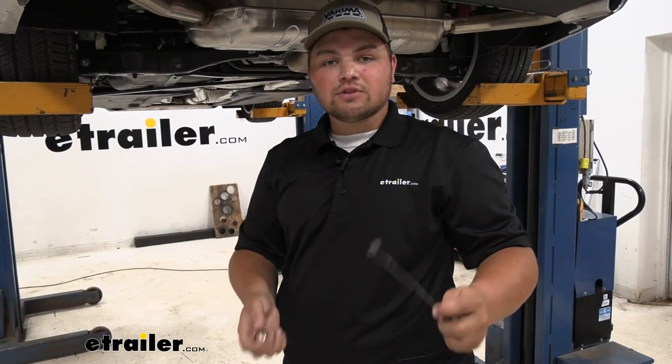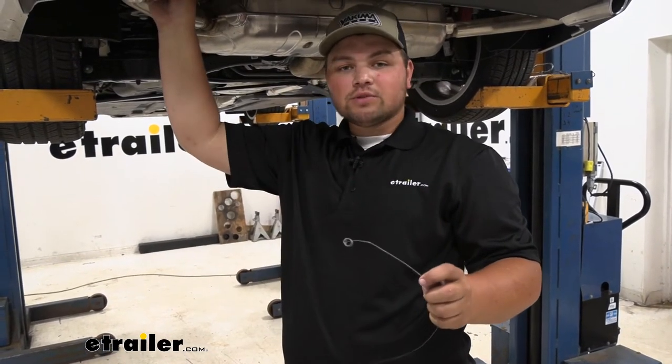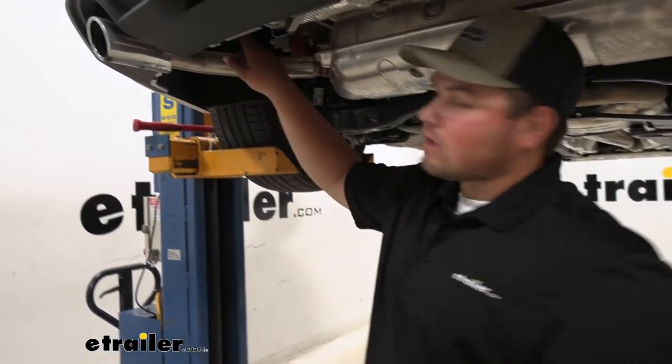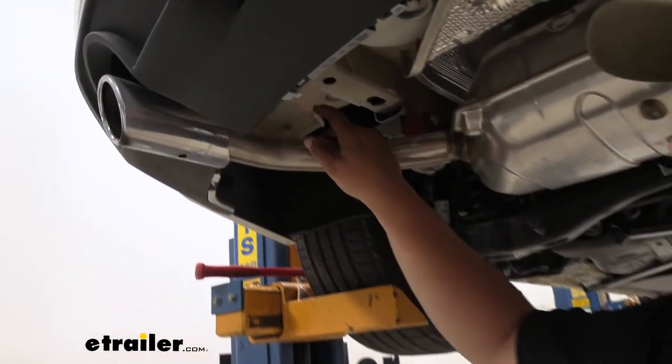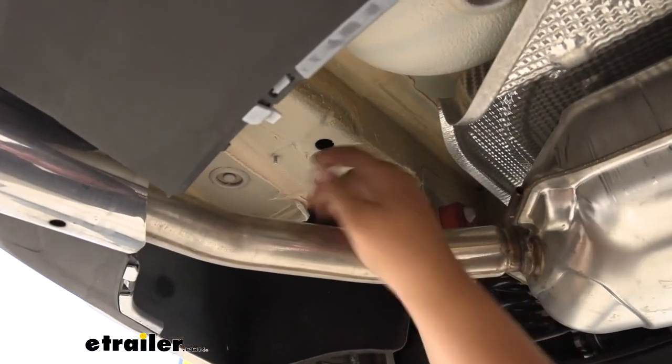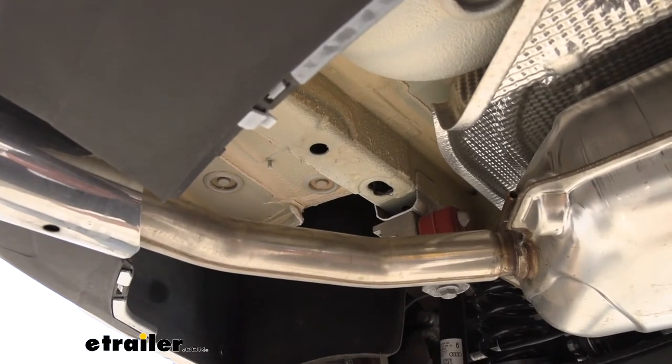Our kit's only going to come with two fish wires, so after you get your first bolt in, unthread it carefully and repeat the process for the next hole. When we held our hitch up into place, our two front bolts on each side weren't lining up correctly — they're kind of crooked. So we're going to come back in and just enlarge this hole, that way we can make sure that those bolts are coming through our hitch straight.